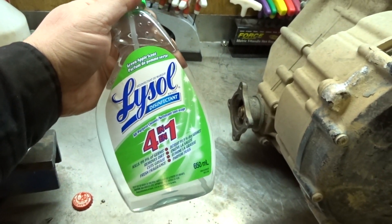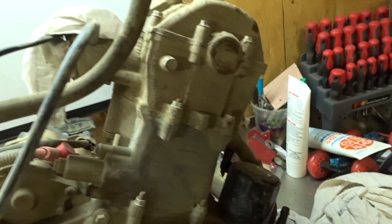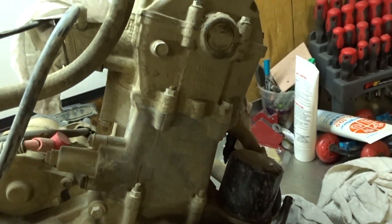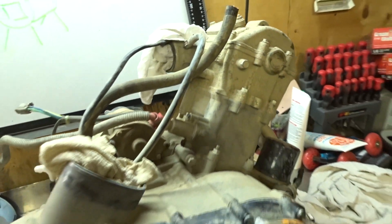One of the things we need to do right now is clean the engine block. I got some Lysol — well actually it's empty, it's just full of water. I'm just going to spray it down, wipe it down by hand, and try to get as much of that caked-on dirt off as possible.